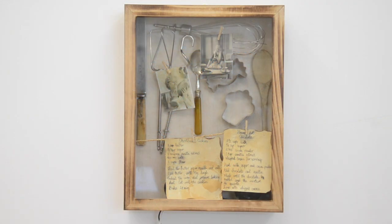Hey Mycroft, do I have enough ingredients to make raspberry muffins? No, you're out of milk. Will I place an order? Yes, please.